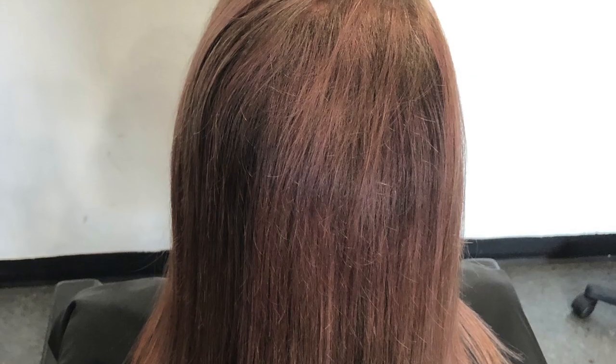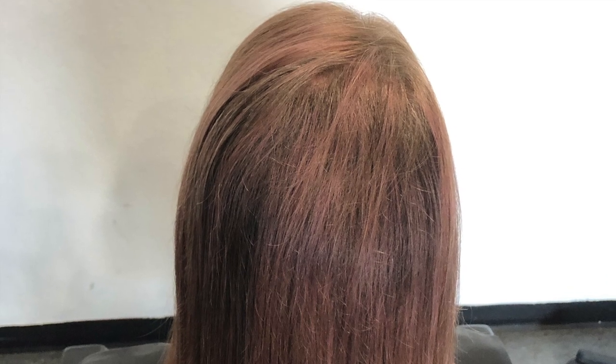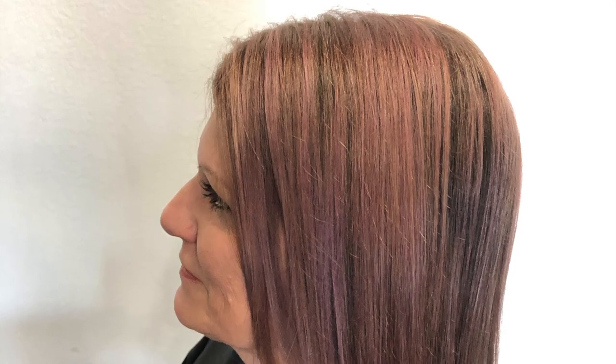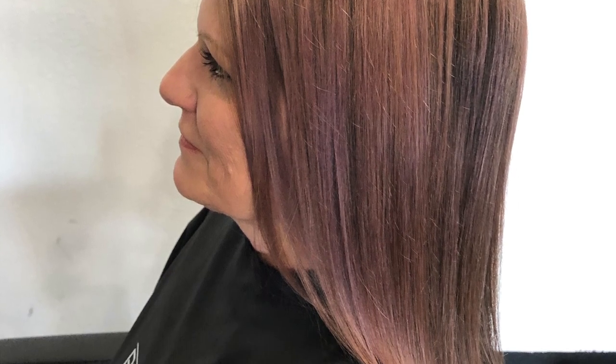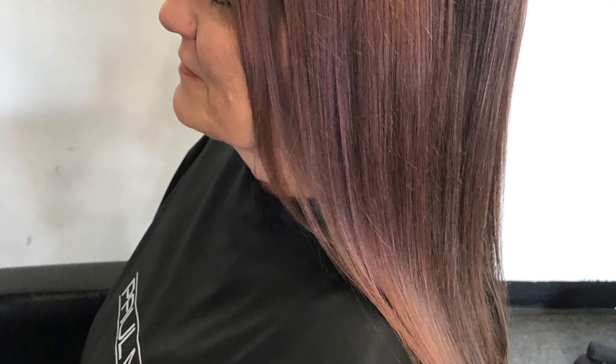Processing time for this colour is 20 minutes with no heat, and that's exactly what we do. And here's the end result. Overall I think the colour turned out amazing. We did start with a higher level than a 10, so I knew it was going to be a little bit lighter with the outcome than the image I saw online.